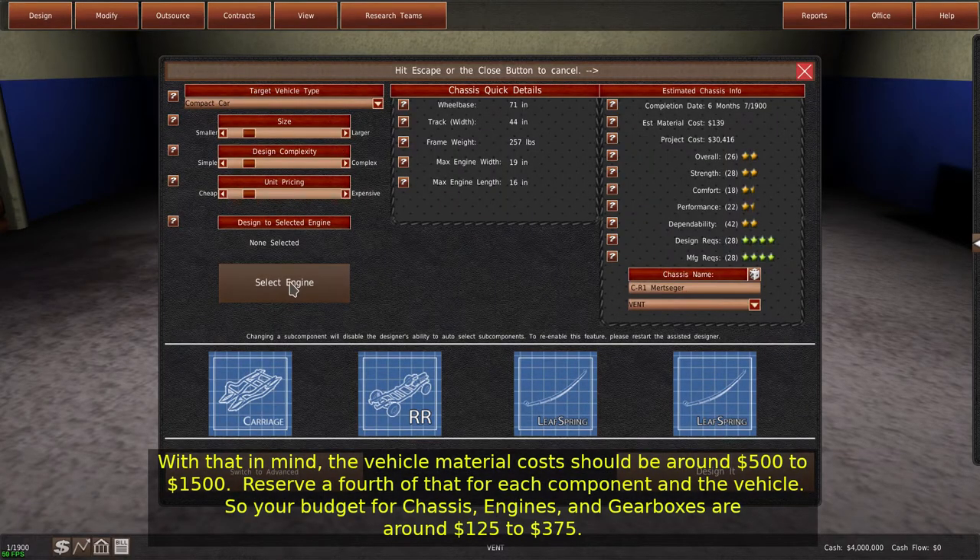Reserve a fourth of that for each component and the vehicle. So your budget for chassis, engines, and gearboxes are around $125 to $375.